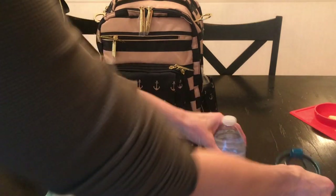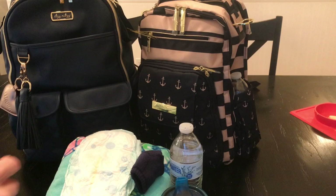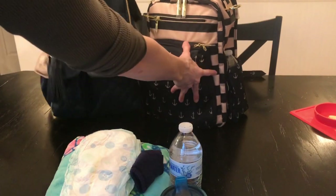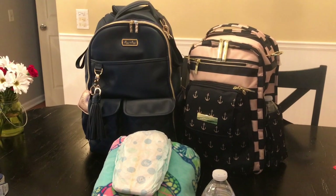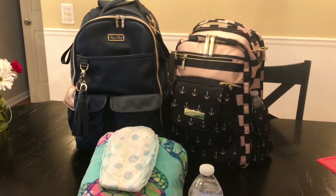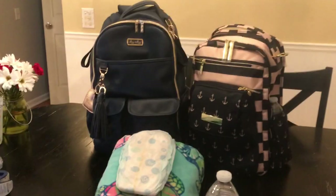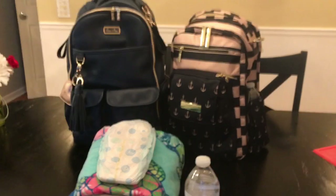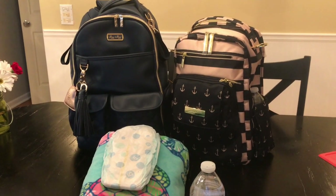So this is what did not fit. Those are the two bags — you can see that the Itzy Ritsy one is truly much bigger. Let me know if you have any questions or if you're wondering if anything fits. They're both very comfortable. The Itzy Ritsy one does feel a tad heavier, but that might just be the material of the vegan leather bag I selected. Let me know!